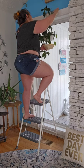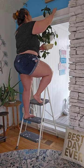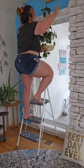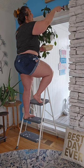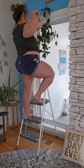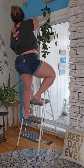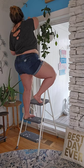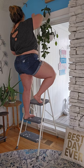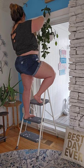I'm going to leave this plant up and just paint over this hook because I want it there. I've got white semi-gloss paint, and it's just pretty easy.